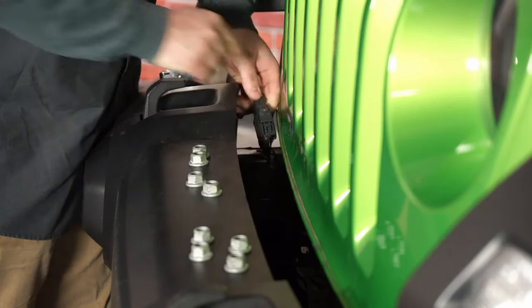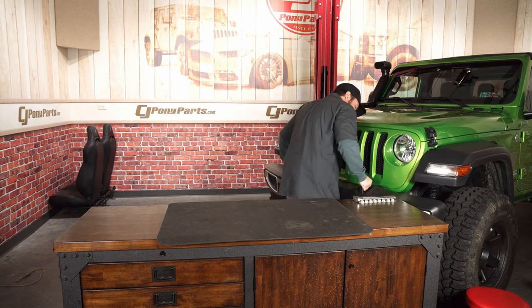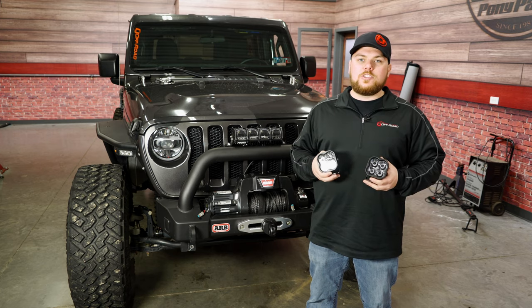If you do have a factory stock bumper, be sure to check out our Diode Dynamics SS3 videos where we discuss how to install those into a factory bumper and exactly what they look like. But for now, we're going to throw these on the Jeep and see how they look.